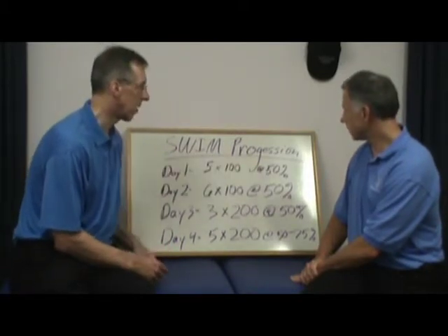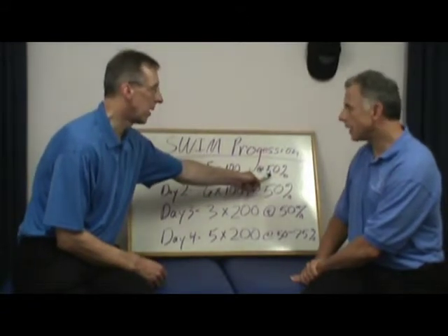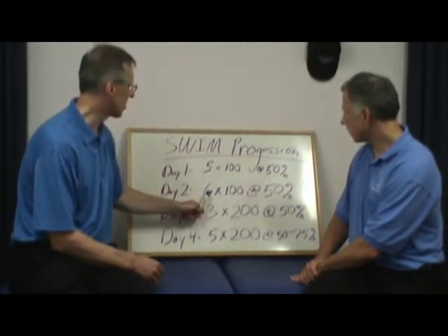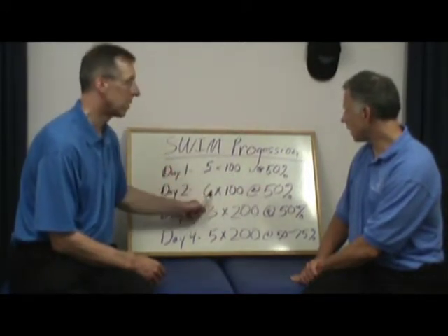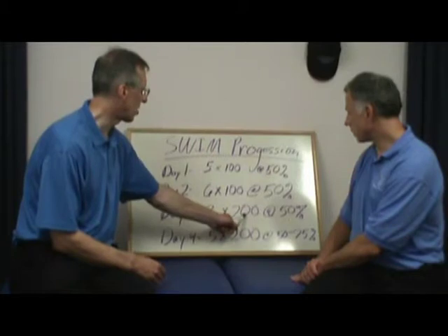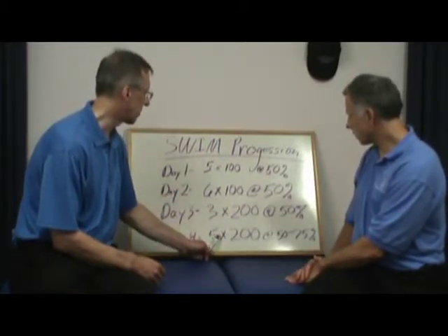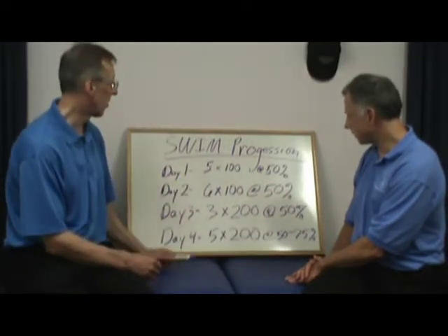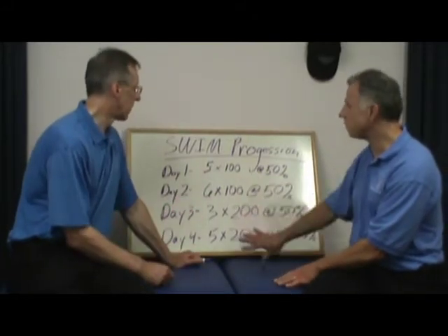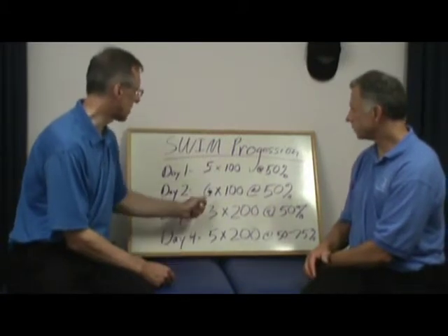There are three things you're basically affecting here: number of reps, length, and intensity. You can see how he starts with a low number on all three and then increases one of them at a time. First, you increase the number of reps. Then you decrease the number of reps but increase the length. And then you increase the number of reps and the intensity. There's really no right answer — you could do this in five different ways. But those are the variables you want to work with.